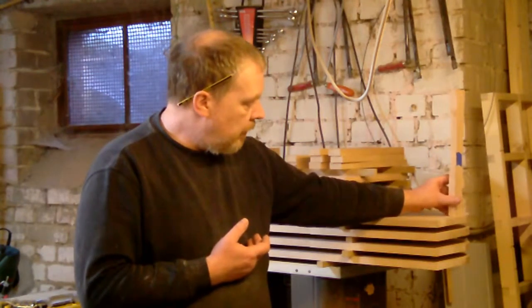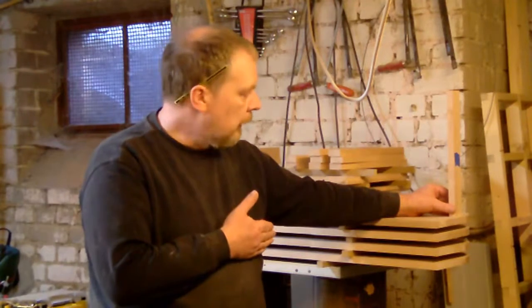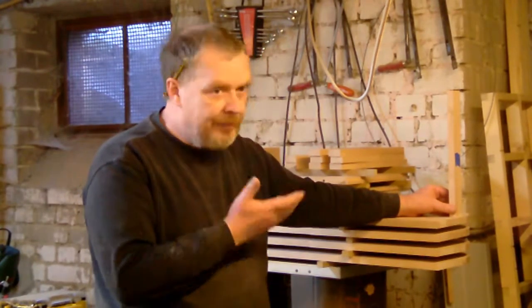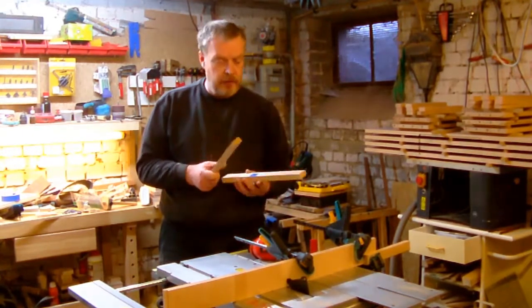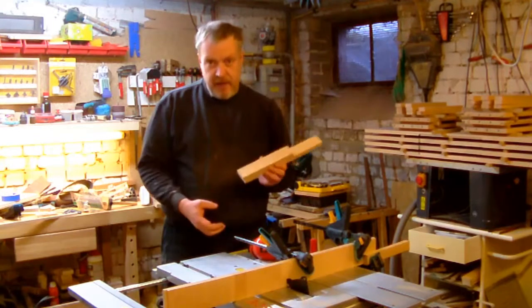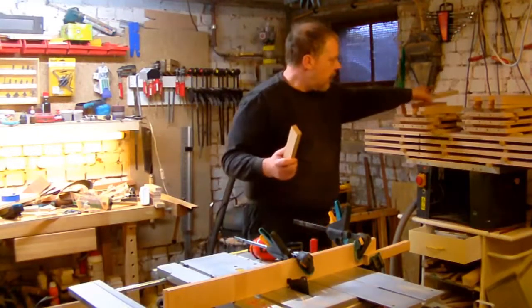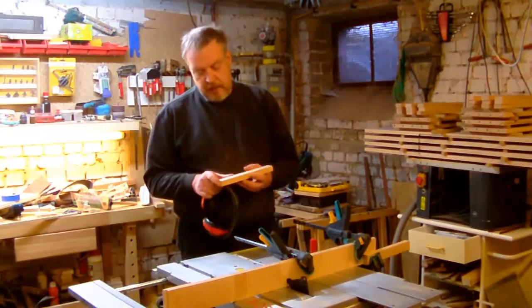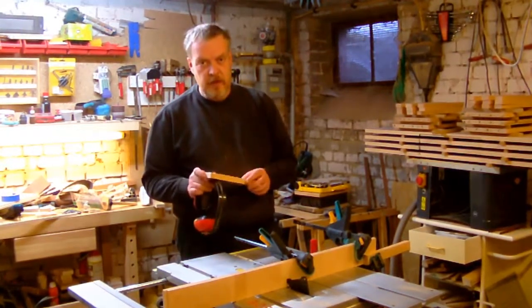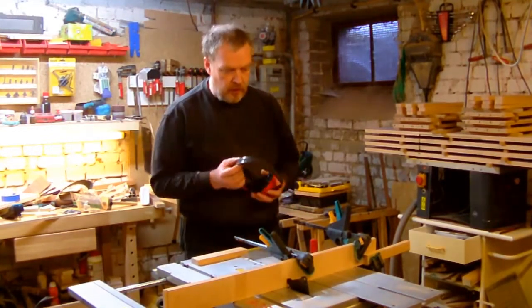This end here should also be 10 millimeters in. Using a piece of scrap wood — an offcut from the actual stiles — I have the same thickness. I'll cut it into two small pieces while the setup is done.